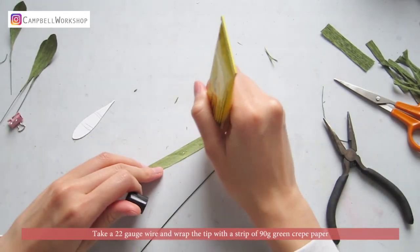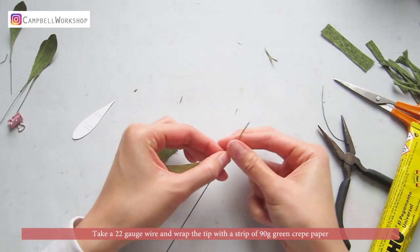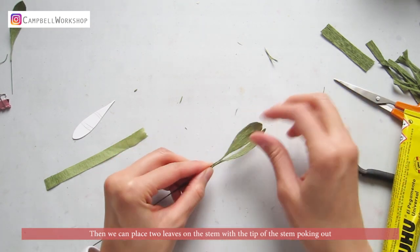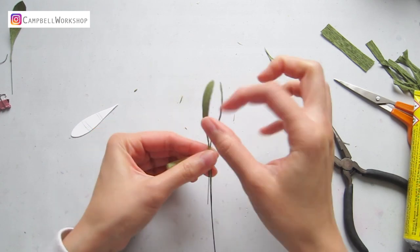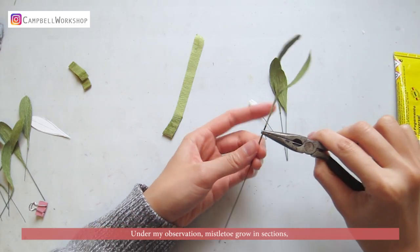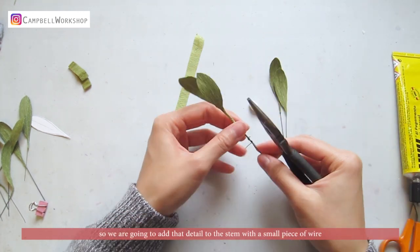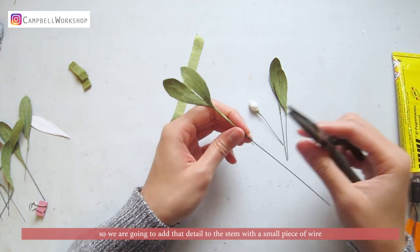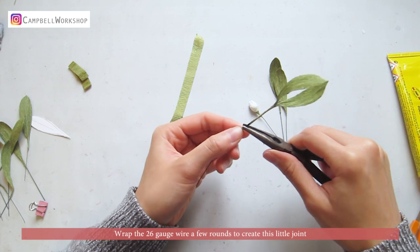Take a 22 gauge wire and wrap the tip with a strip of 90g green coat paper. Then we can place two leaves onto the stem, with the tip of the stem poking out. Wrap them together. Under my observation, mistletoes grow in sections, so we are going to add that detail to the stem with a small piece of wire. Wrap the 26 gauge wire a few rounds to create this little joint.